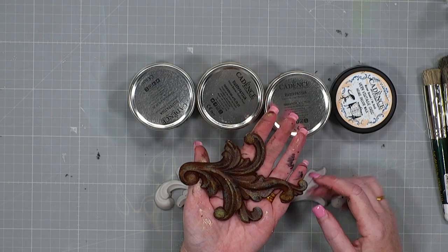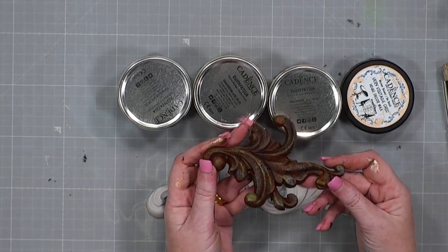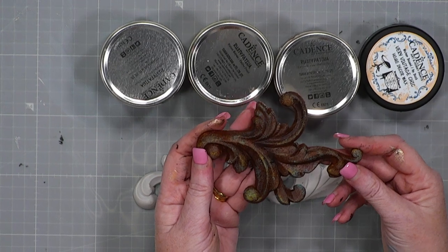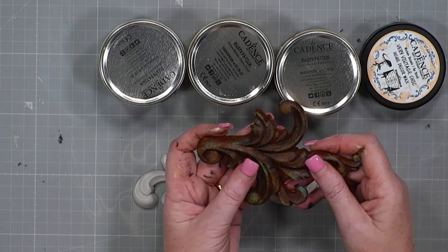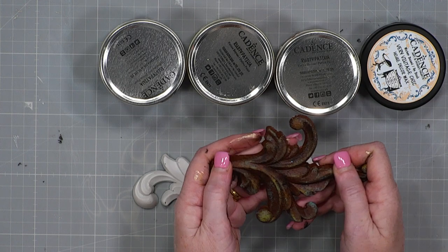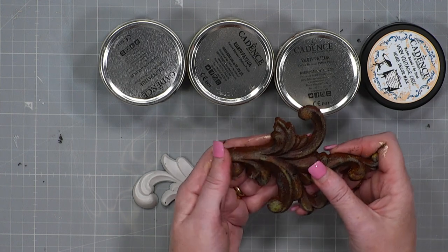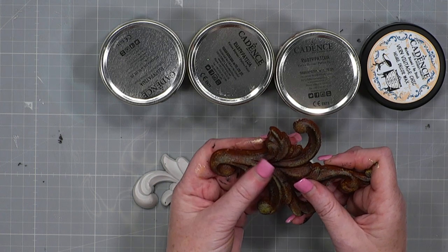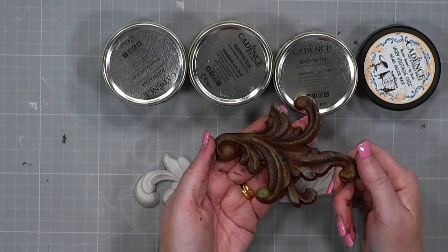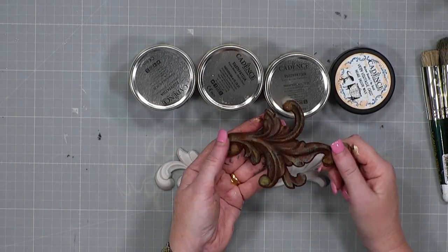So this was just a white moulding that we had in the warehouse that we sell on our website, highlightcrafts.com. This not only creates a look of rust, but it also gives you the texture because there's grit in it. It is brilliant. You can do it just with paint, but you don't get that texture. And when you've got something like this, people are going to want to come up and touch it. It is super cool.